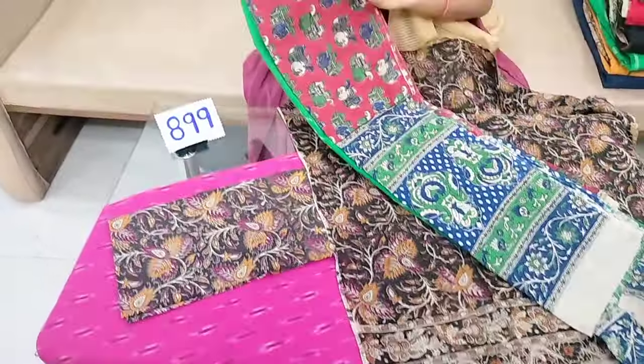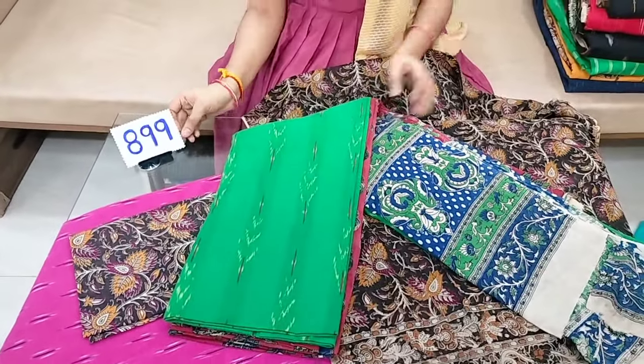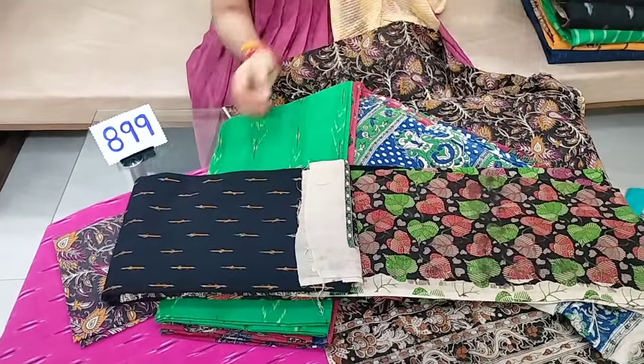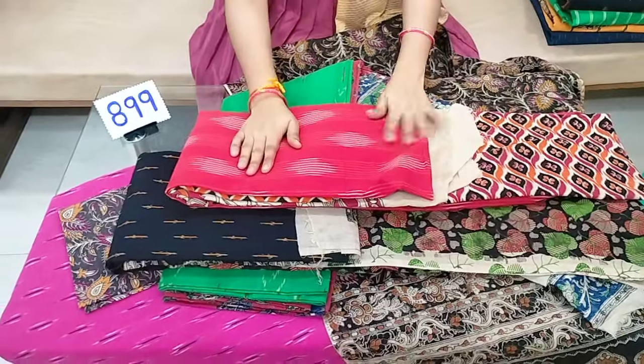Overall, the top end and bottom end come together. Colors and combinations come from the top and bottom ends.